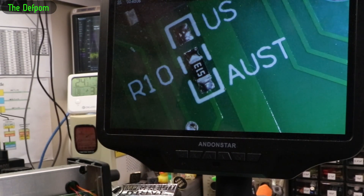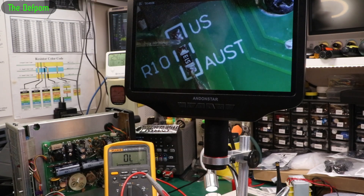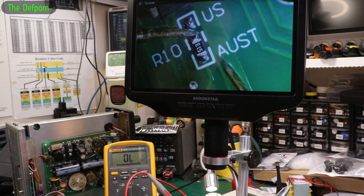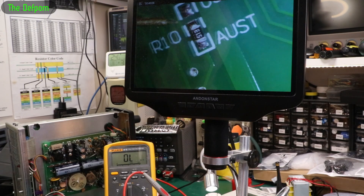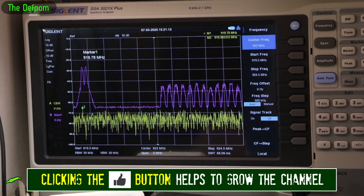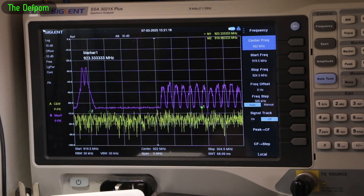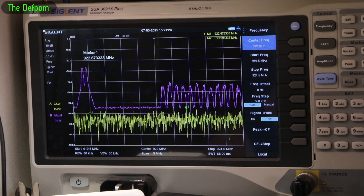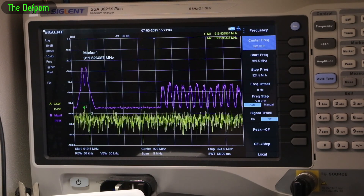Let's get that resistor replaced and retest. It should measure 51k — maybe slightly less. It reads 51k — perfect. Checking down the other end as well — 51k. Sweet, that's fixed. I bet that'll be it. Let's test this again — roll this around and see if it triggers. There we go, that triggered. And again, and again, and again. Yep, that's working.